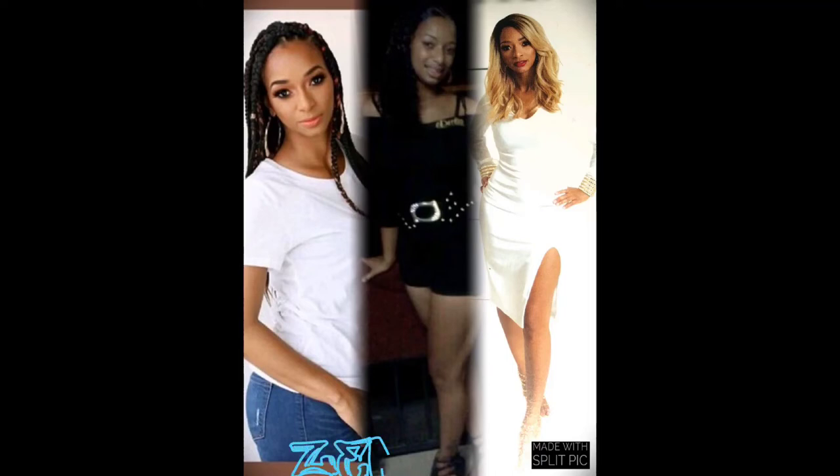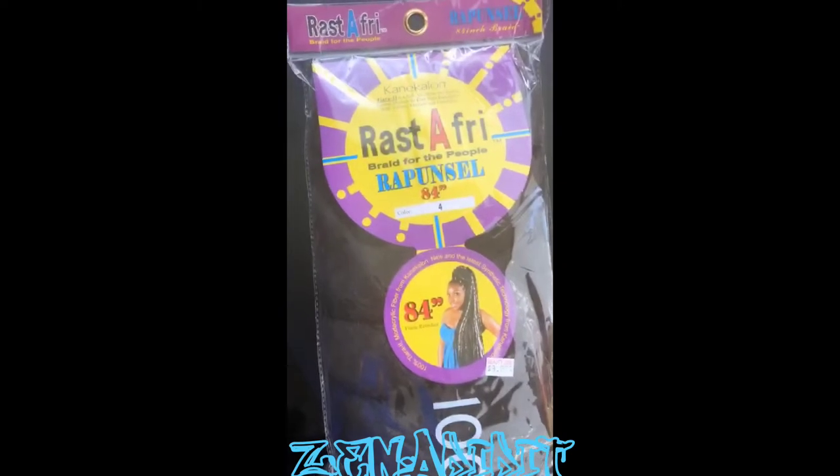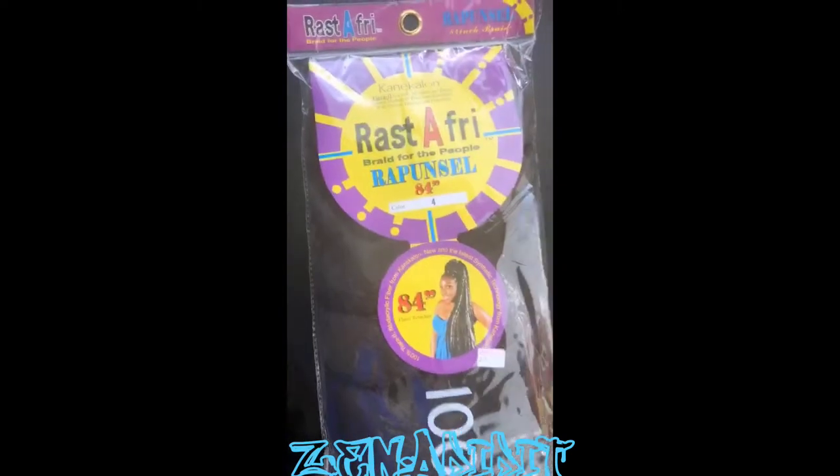Hey everybody, it's your girl Zena Did It. Today I'm gonna bring a quick tutorial — this style only took me about 20 minutes to do. These are the tools that I use: edge control, rubber band, comb, brush, and a Rapunzel pack, 84 inches in color 1B.